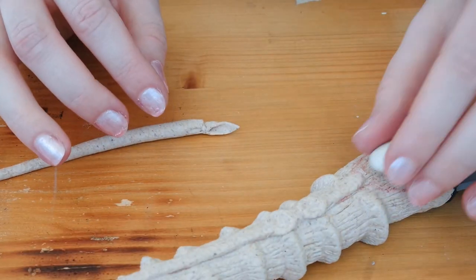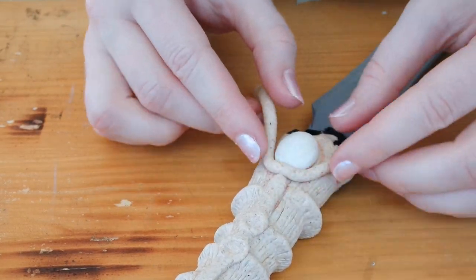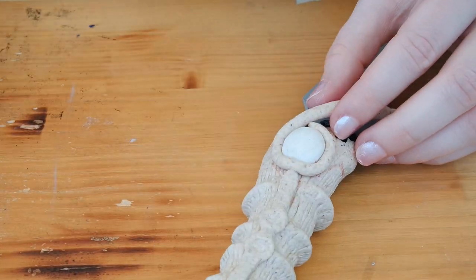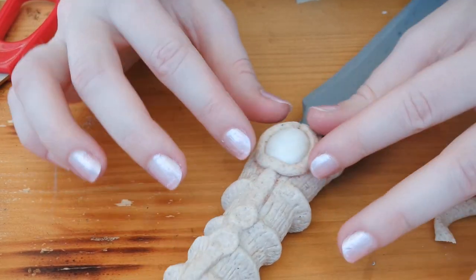There's nothing worse than not being able to put the stones in once you're finished with the whole thing, so make sure your stones will fit their spots. All you have to do now is work your way up until you achieve the shapes you desire and you're halfway there.